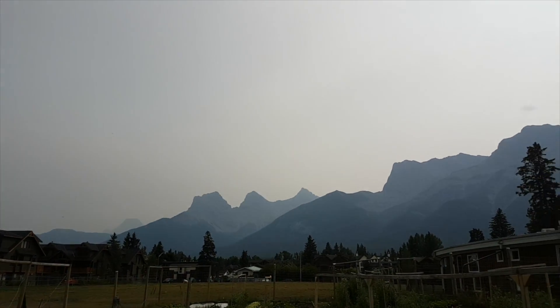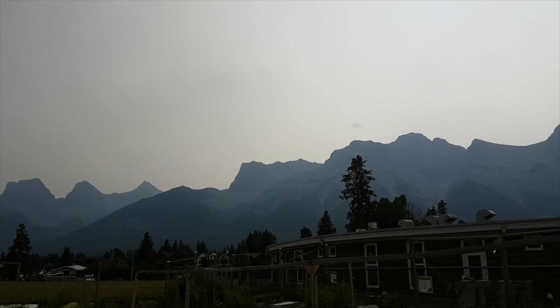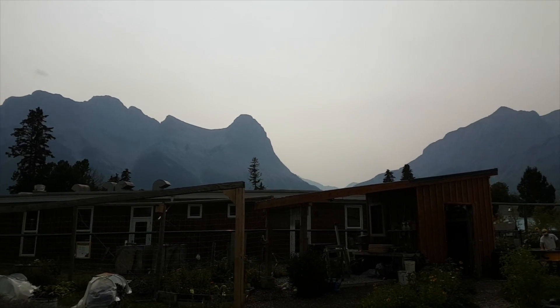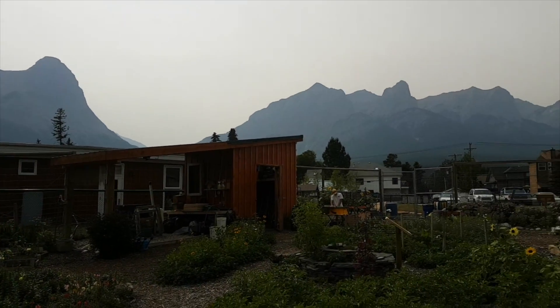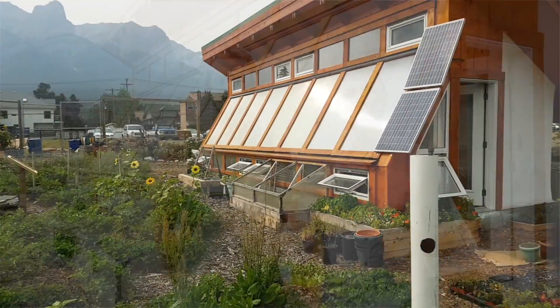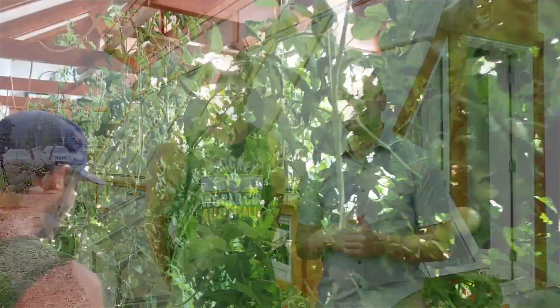Coming back to the amazing part — in Canmore, Alberta specifically, if you look around we've got this really narrow valley, so the sun is super truncated in the wintertime, meaning there's even less sun here than in Calgary because the sun gets truncated by the mountains. And it can get as cold as minus 35 degrees Celsius here, which makes it really challenging.